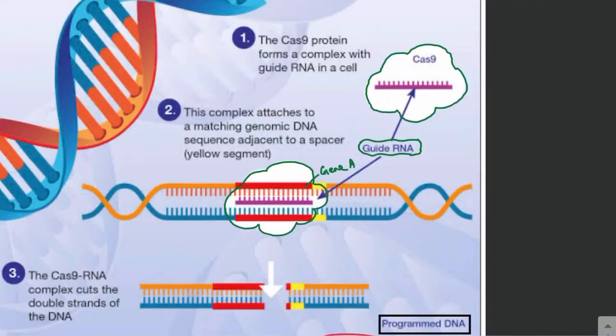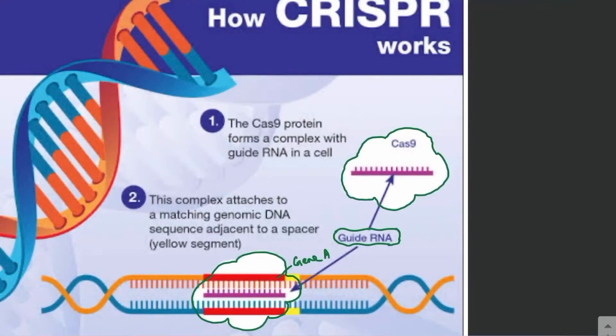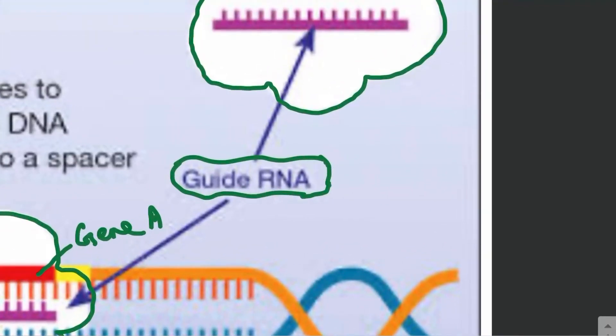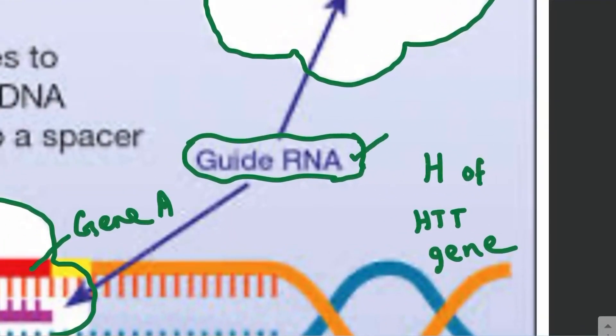In the future, we may be able to treat Huntington's disease using the CRISPR or Cas9 technique, using a guide RNA against the faulty allele of the Huntington gene. Huntington's disease is caused by a faulty allele — capital H — of the HTT gene. This faulty allele results in the formation of an abnormal Huntington's protein which does not fold properly, and these misfolded proteins accumulate in neurons causing neurodegeneration.